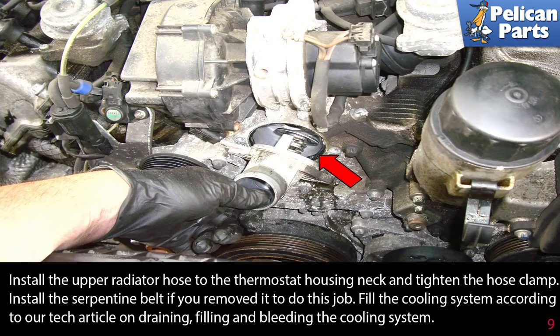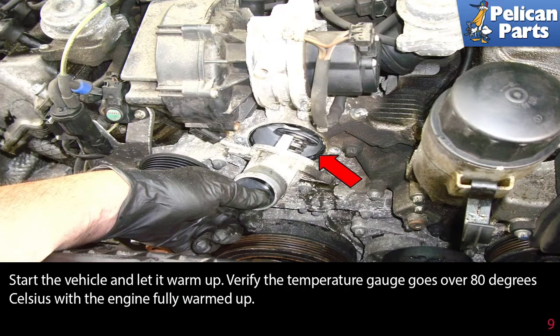Fill the cooling system according to our tech article and video on draining, filling, and bleeding your cooling system, which you can find by following the link at the end of this video. Start the vehicle and let it warm up. Verify the temperature gauge goes over 80 degrees Celsius with the engine fully warmed up.